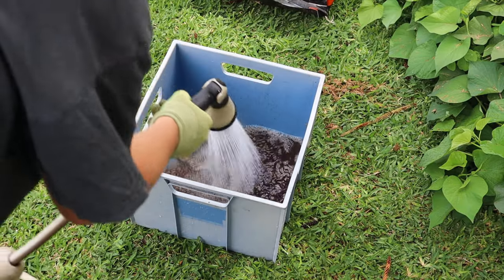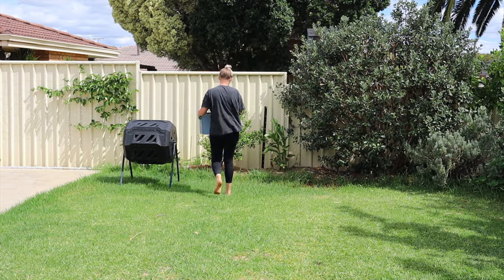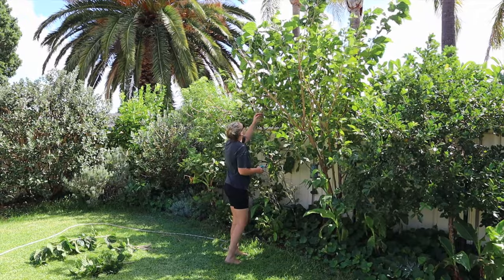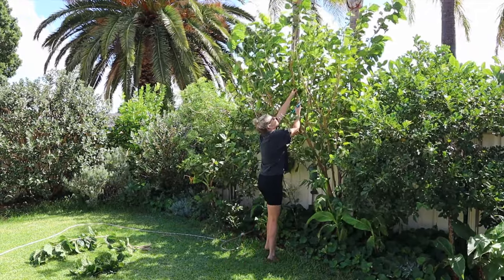Don't waste any of the good stuff - use the rinsing out of pots and containers to add that goodness to the garden. Next up, I thought I'd take a few cuttings from my mulberry tree.